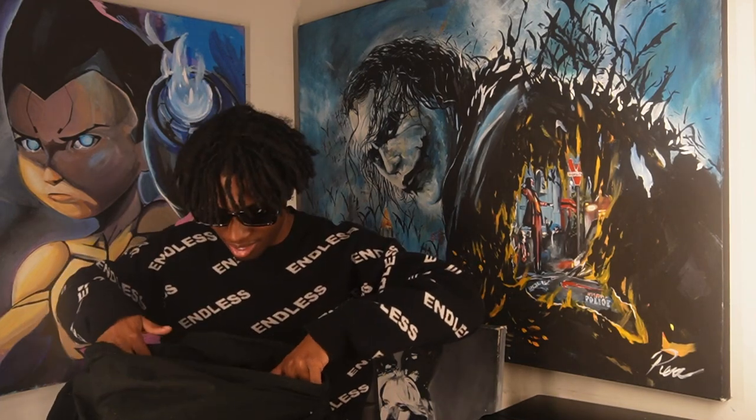As you guys can see by the title, I'll be showing you guys some of the clothes that I painted on. I got my bag with me, and it's filled with all types of clothes that I made — hoodies and shirts. Let's get into the video.